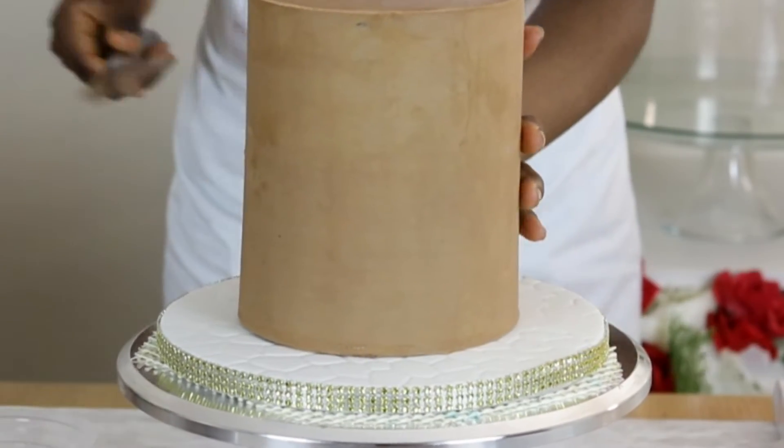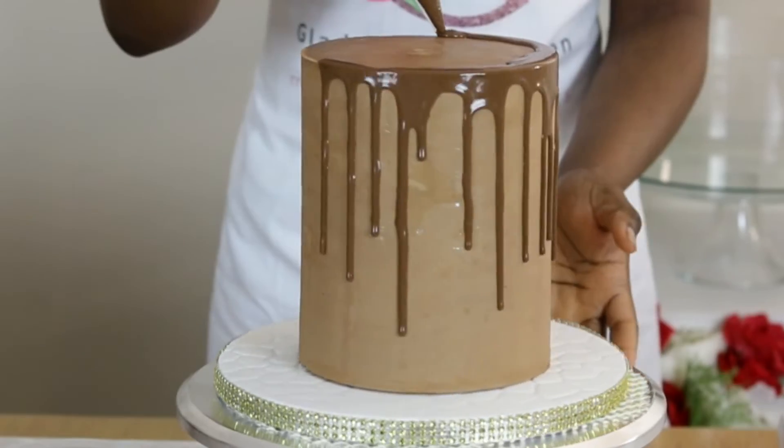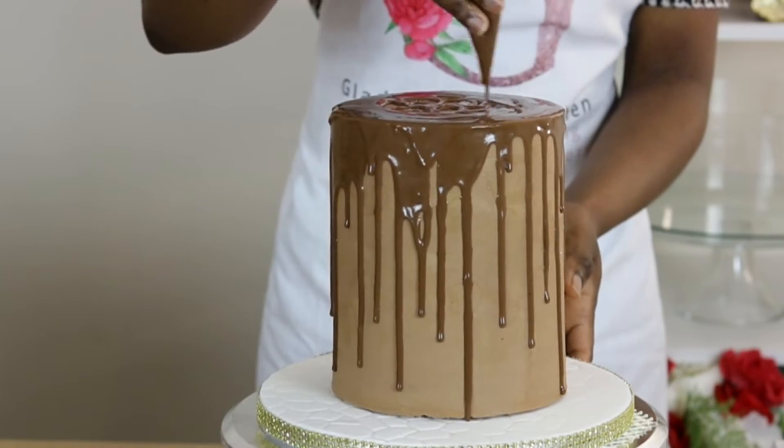The cake is transferred onto a fondant-covered board before the drip is applied around and on top of the cake. The drip used here is a dark chocolate ganache drip made from a combination of dark chocolate and butter — details are left in the description box for you to check out.